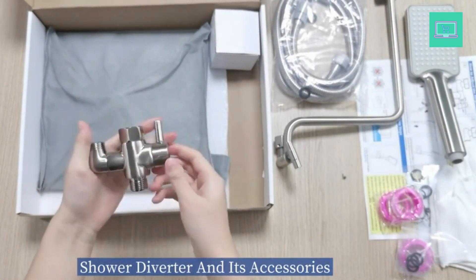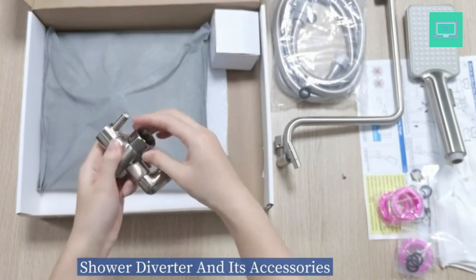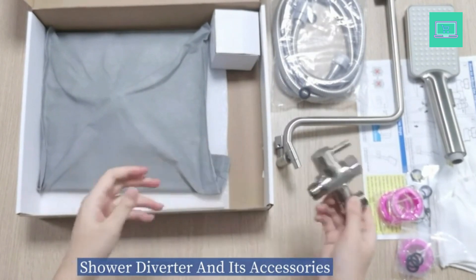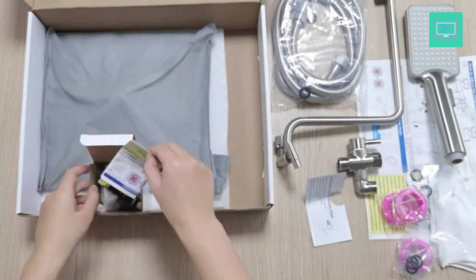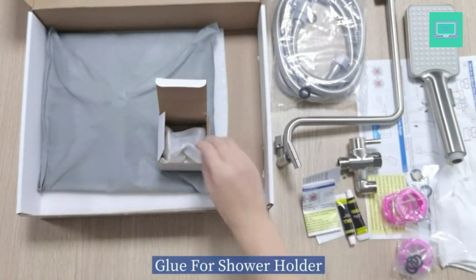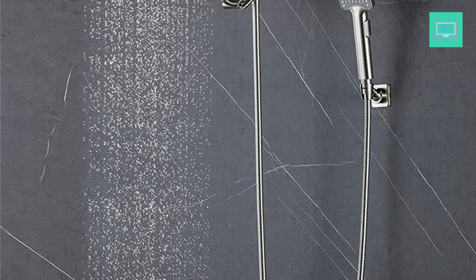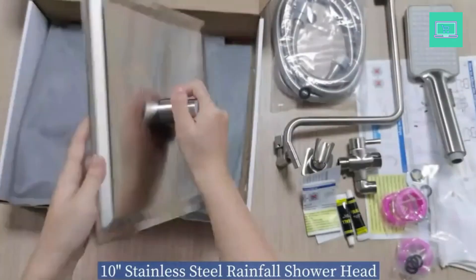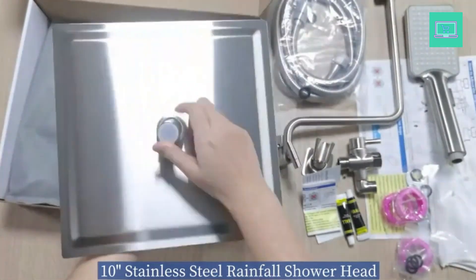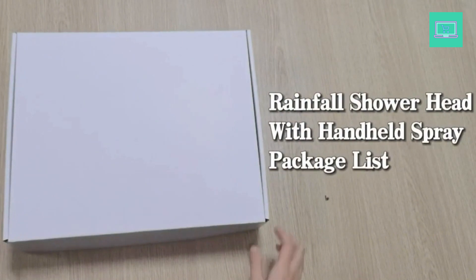The upgraded 3-way diverter valve is made of solid brass and can be used with the showerhead or hand shower alone, or both at the same time. It features a large flow channel design with no water flow restrictions. The unique rotatable shower connector solves the wrong angle issue of most handheld shower diverters, keeping the hose sagging and preventing tangling. The solid brass shower holder is all metal with no plastic, offering 360-degree free rotation. Heavy-duty, premium quality, waterproof, rust-resistant, and the glue mounts will never fall off.